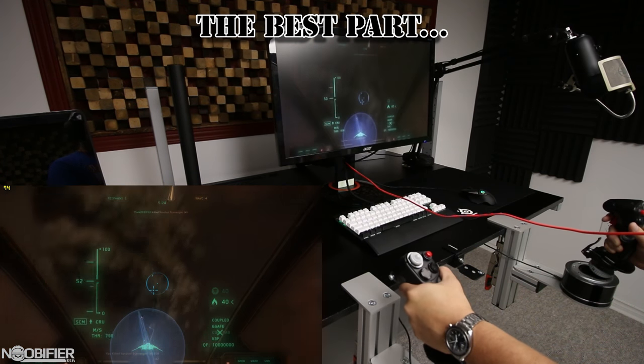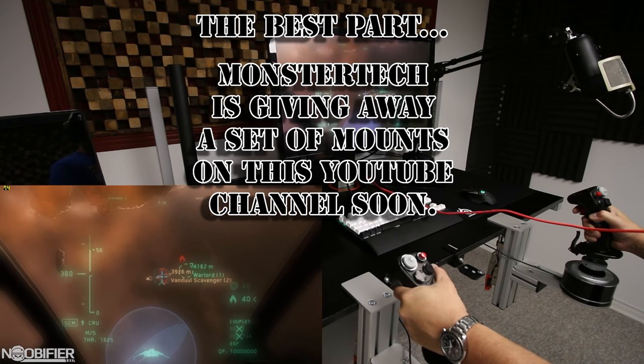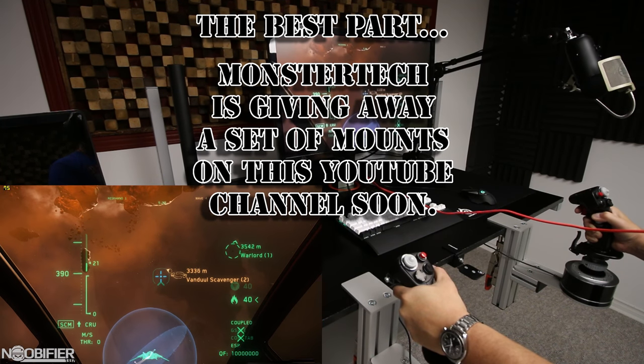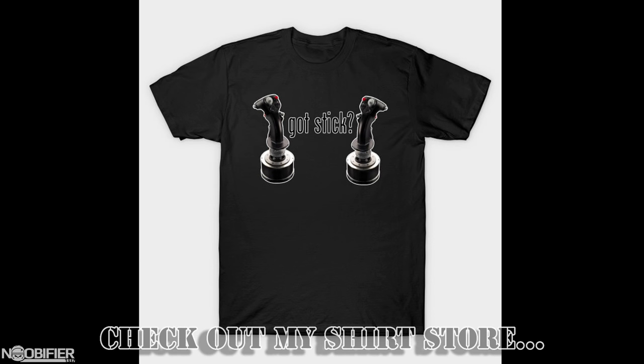Now for the best part: MonsterTech has sponsored a giveaway of a set of these mounts. In two or three days I'm going to start a giveaway in the regular format. This is an incredible prize, so I hope you can help me show MonsterTech what kind of community we are. I've included all the information you may want in the description. This product is a no-brainer. Stay tuned for the contest.